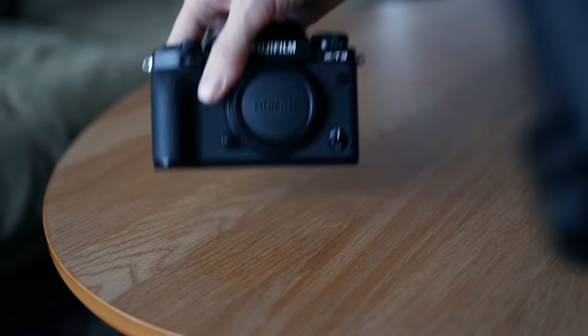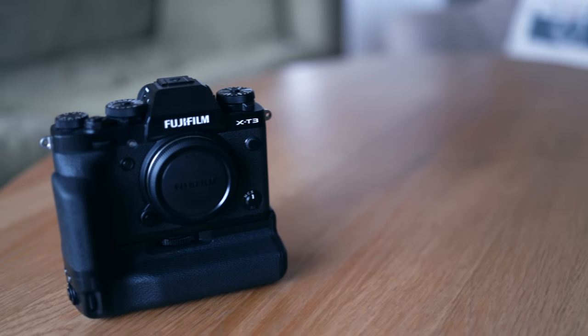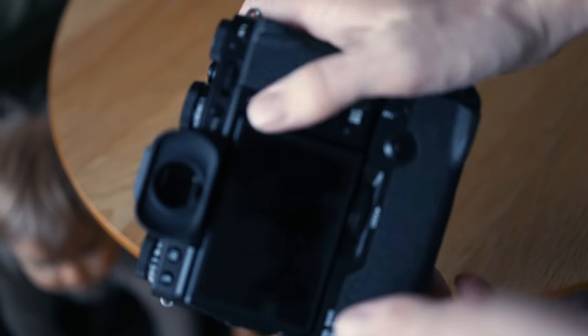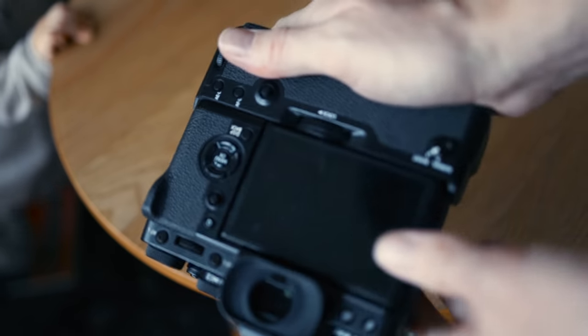Personally I don't like the grip of the X-T line nor the X-H line, but there is an easy fix. The battery grip for the X-T3 makes the camera complete in my opinion. It feels like it's exactly how it should have been made in the first place, and the extra controls make the two-way tilt screen even more perfect for vertical shots.